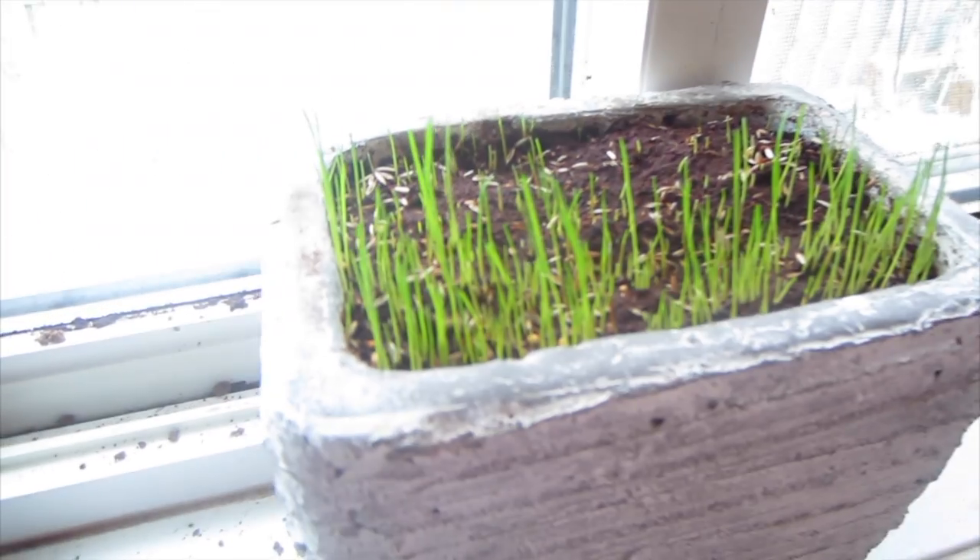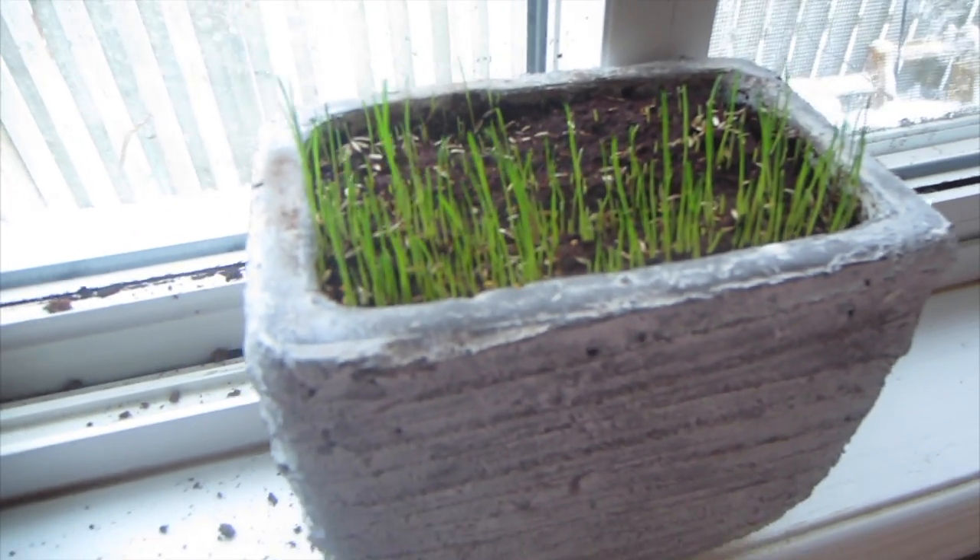Check out Malachi's grass — it's looking good. Ah, good old nature.